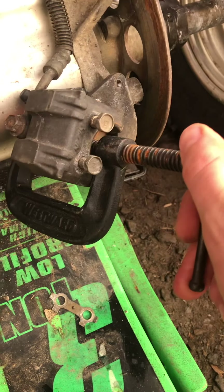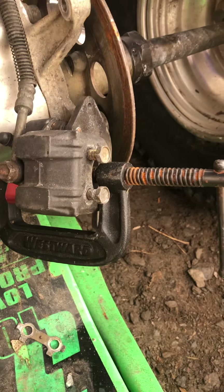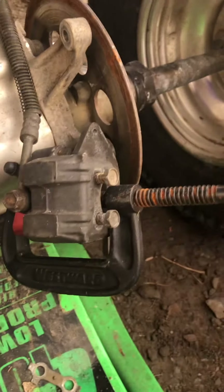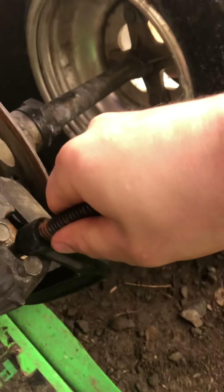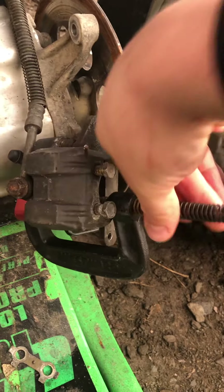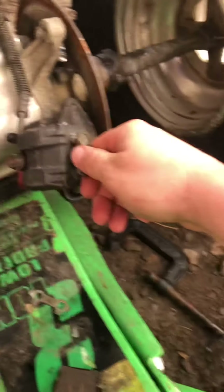Wedge the C-clamp onto the caliper like that, then twist it down — rotate it in as you turn the C-clamp — and push that piston in. That way when you tighten it, it closes and pushes the brake pad back. Then you have to take the 12s back out.